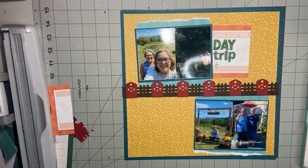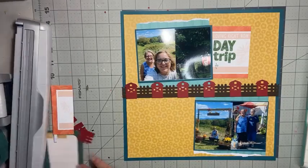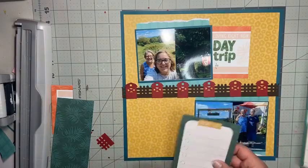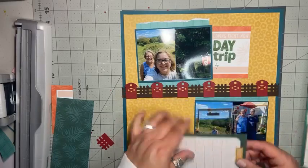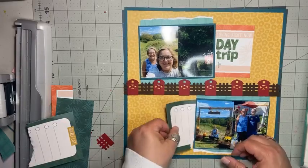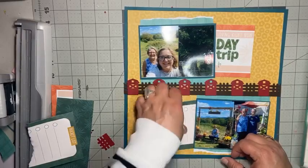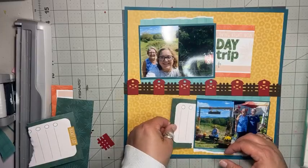And then I'm going to do my journaling there. I pulled out this card that I think will be my journaling — I'm going to tuck that right underneath there, and that will be where my journaling goes. So I can add my date and I can add some info about our day trip.